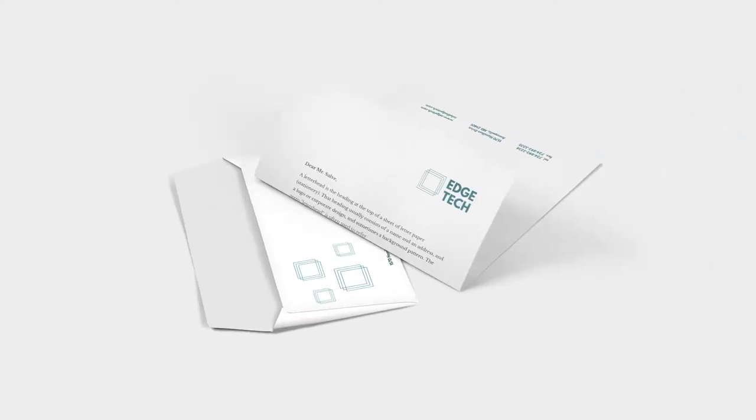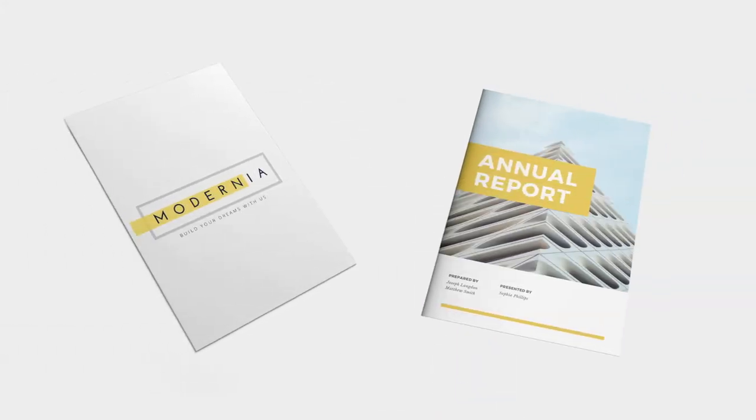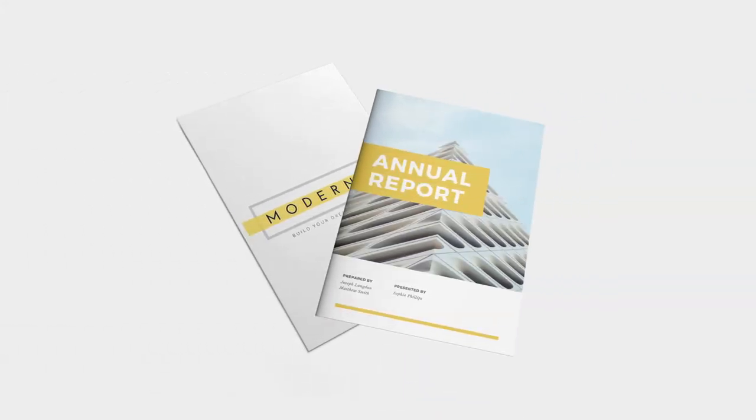C5 and DL envelopes are most commonly used for direct mail or letters, while C4 envelopes are generally used for documents and brochures.